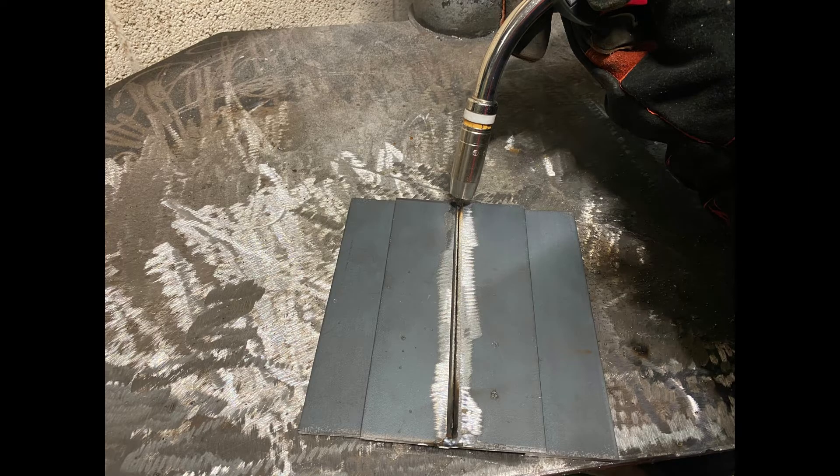On today's video we're going to be completing a 5mm butt weld. The first thing that we did was leave a gap of 1.6mm and tack up our material, then double check to make sure the gap was the same size throughout the joint.